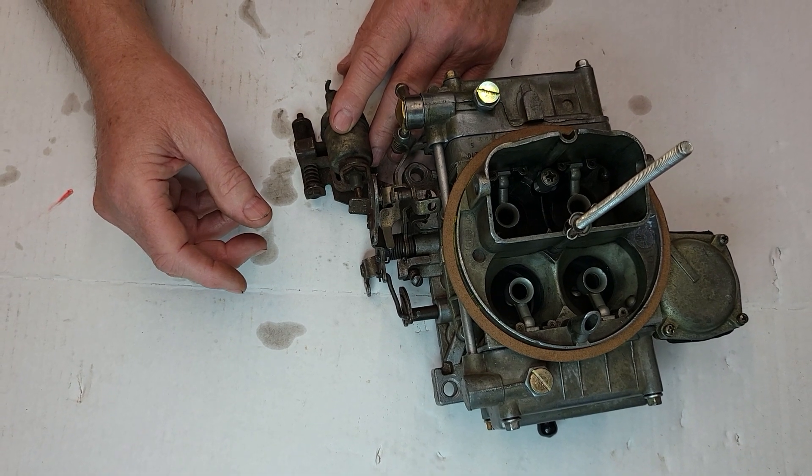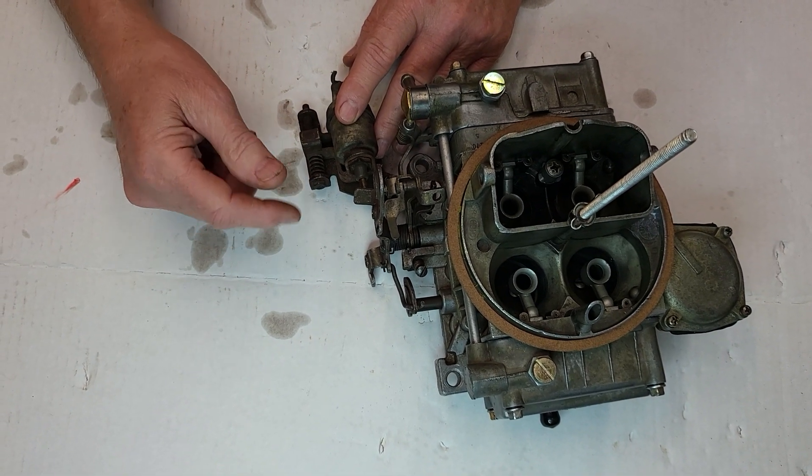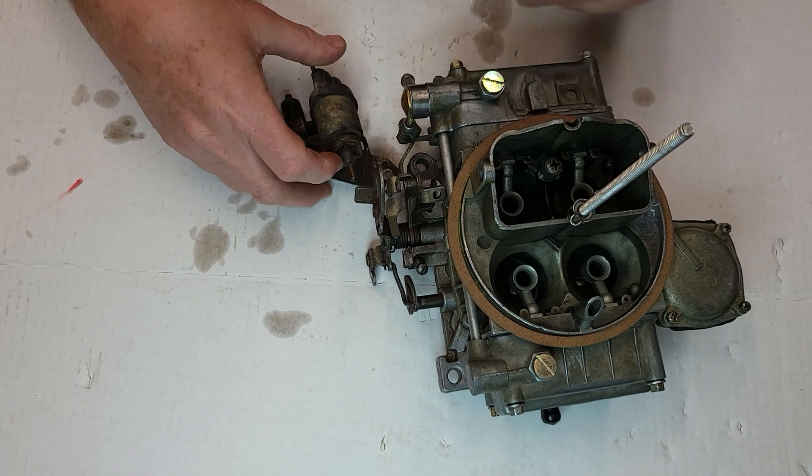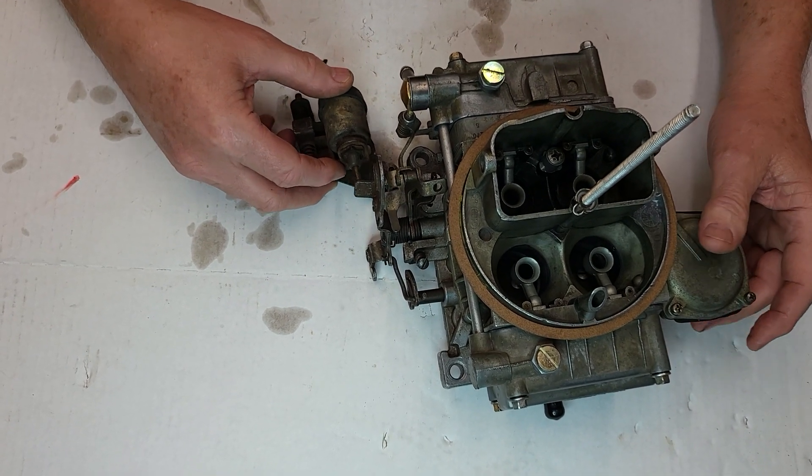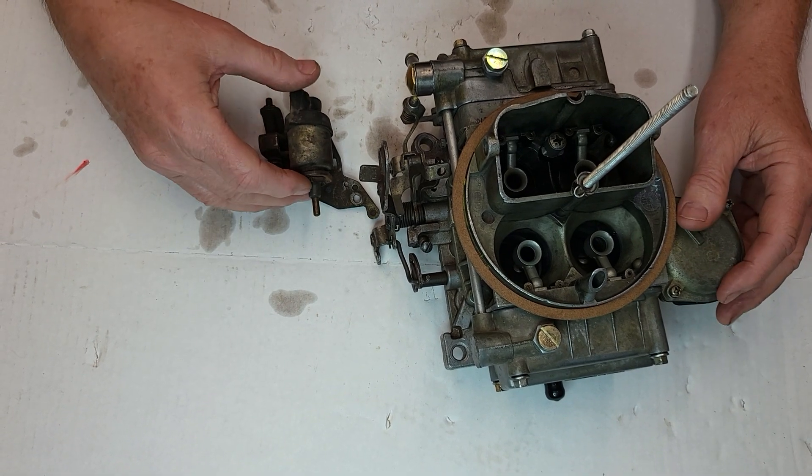And it works. I've seen it. I've worked on these things back in the 70s — I started then. This solenoid is made by Standard Motor Products. They have these types of solenoids, and there's all kinds of them.